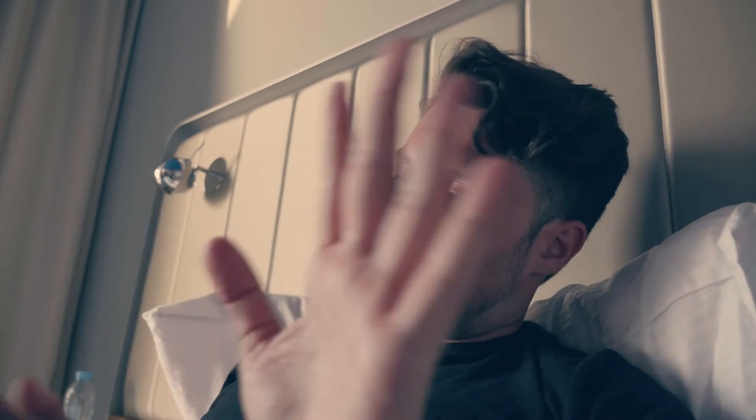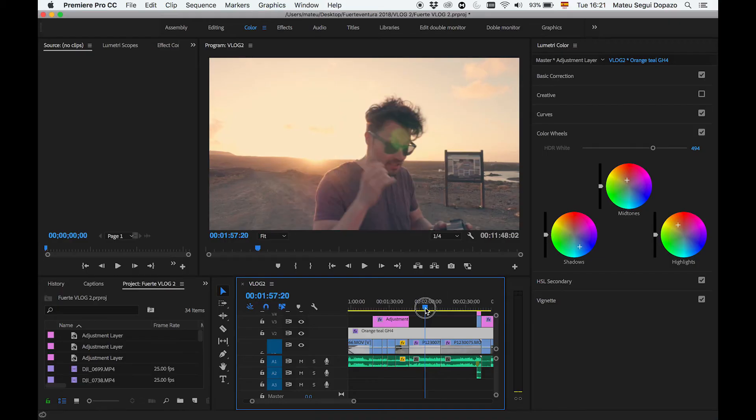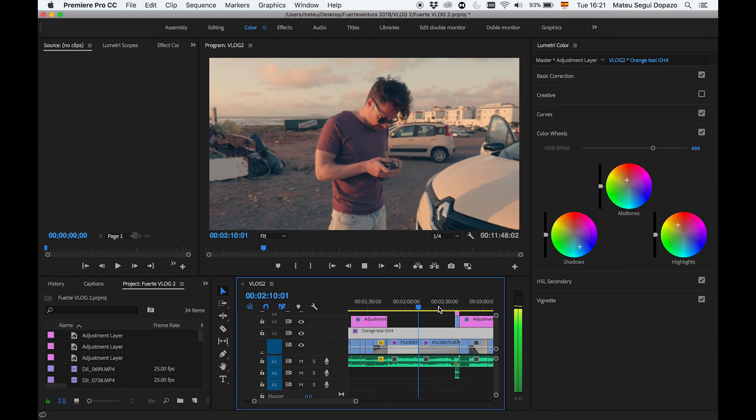Otro tema bastante importante: no abuséis. El Orange Steel mola muchísimo, pero como todo en esta vida no hay que abusar. Si se abusa, en momentos que hay oscuridad o no hay mucha luz vais a ver que todo queda demasiado azulado y no queda bien. Por lo tanto os recomiendo que vayáis calibrando — siempre con el tono de piel — y después revisar el timeline, ir comprobando que se vaya ajustando bien en todas las escenas. Si habéis grabado un videoblog varios días puede darse el caso de que tengáis diferentes temperaturas de color, y si lo habéis dejado en auto ese Orange Steel te puede quedar de putísima madre para una escena pero de mierda en otra.